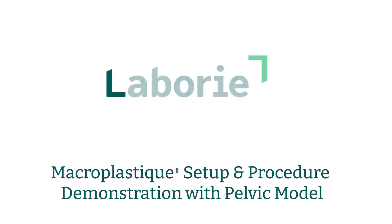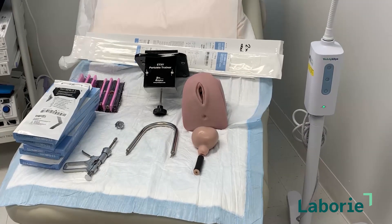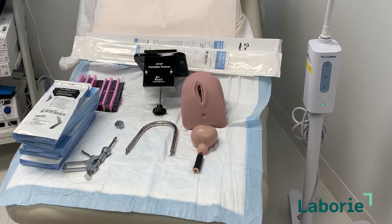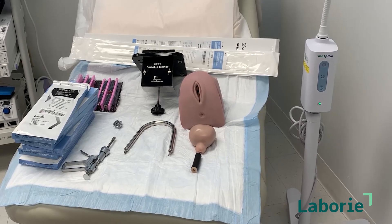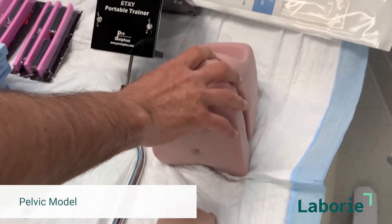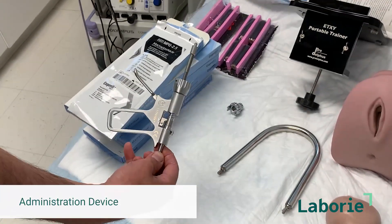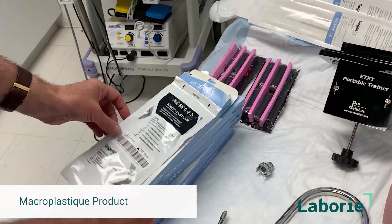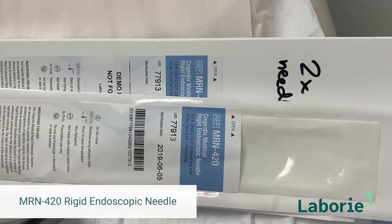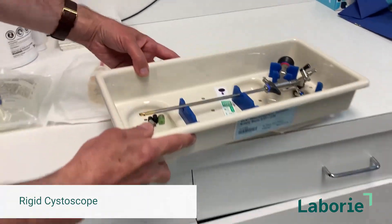These are the things you will have when you want to do a demonstration of the use of macroplastique. We will go through each one of them: this is your urethra, this is the bladder, this is the vaginal model, these are the things used to affix the vaginal model to the end of the table, here's the actual injection device, here's some actual macroplastique, there's the needles, and these are more practice urethras as they come in the packaging. And then of course you'll need a scope.